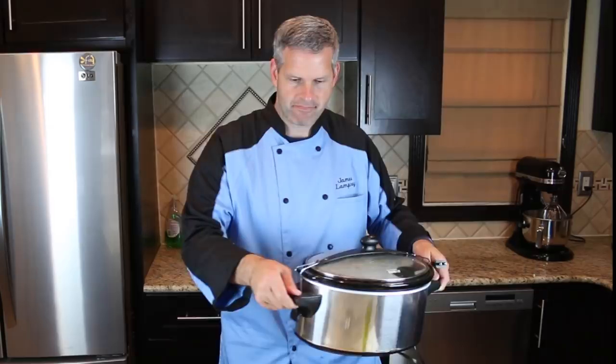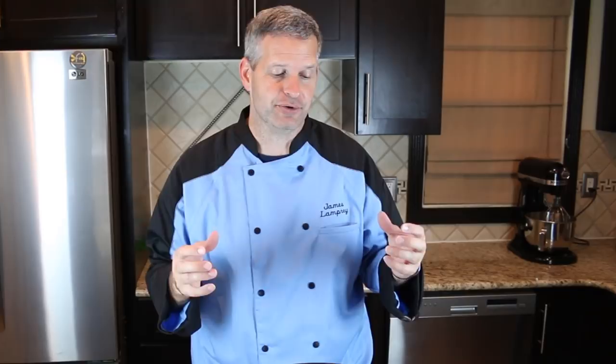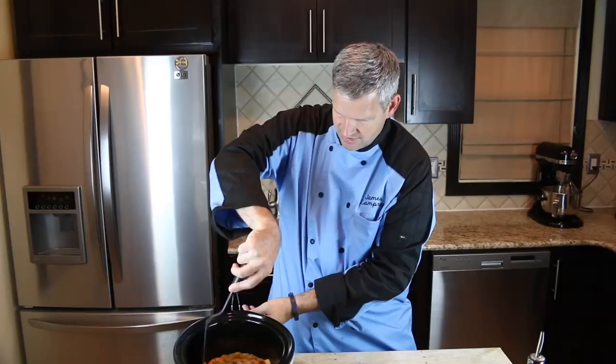Now the hard part is trying to get this out of here and keep it all in one piece. It doesn't matter if you cut it up and just serve it individually like a pie, but I want to get it all in one piece for a good photo, so it's going to be a challenge — but I think I can do it. Try to loosen the sides a little bit. Not bad.